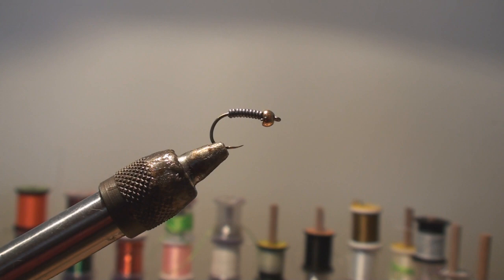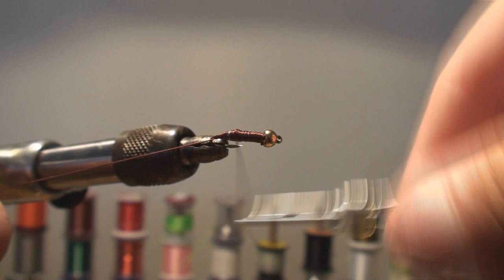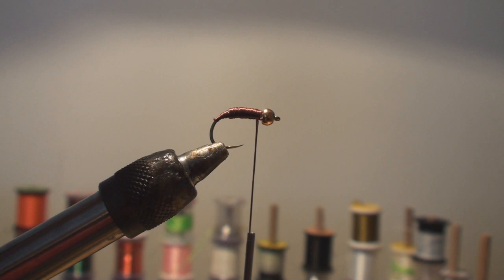We want to get this thing right to the bottom. Now we're going to build up a nice tapered underbody using Unistretch 1x in brown to cover all the lead. A really nice tapered underbody is the key to these woven flies. Now I'm going to take my scissors and cut that.